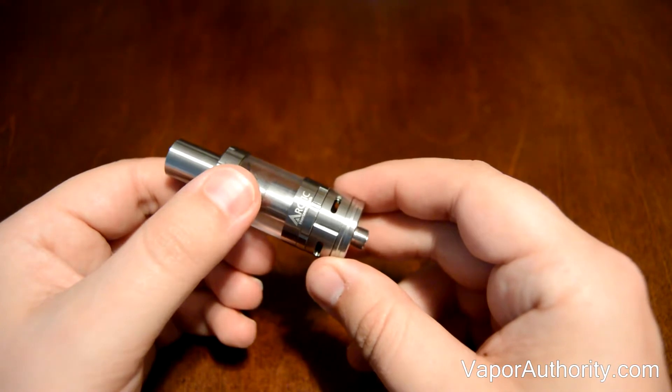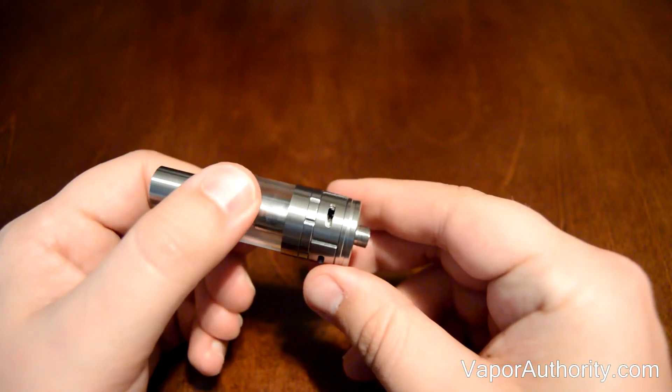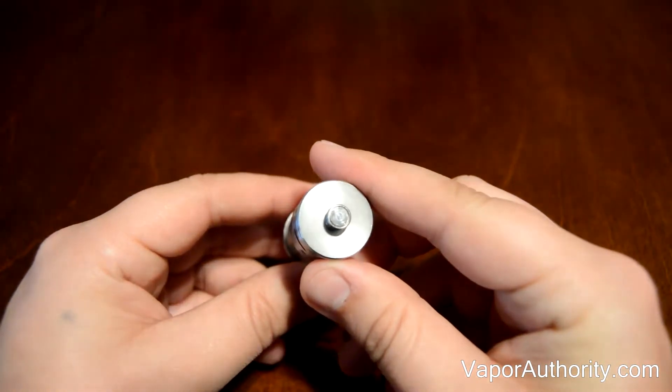Another feature is that it has adjustable airflow. The Arctic Tank uses 4 air valves for extreme airflow. And at the bottom, you have a 510 connection.